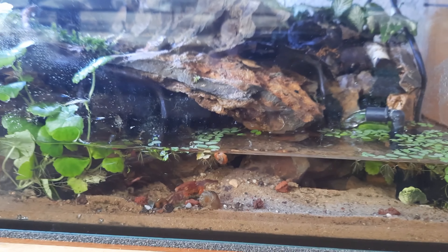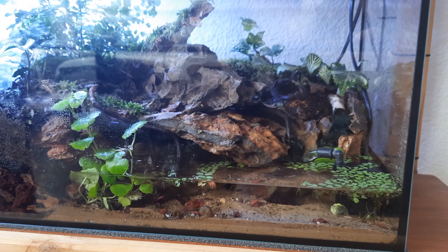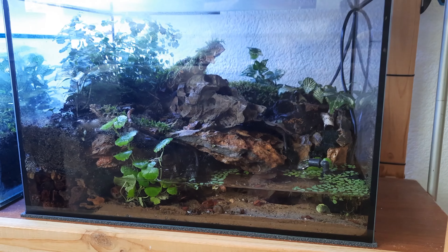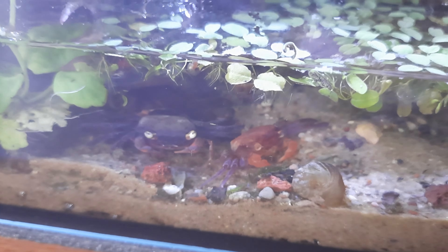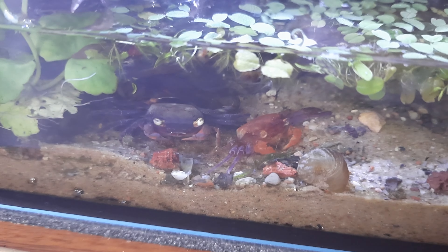The other way to tell the difference between a molt and a dead crab is the smell. A dead crab will stink like dead seafood, and the molt will smell like nothing.